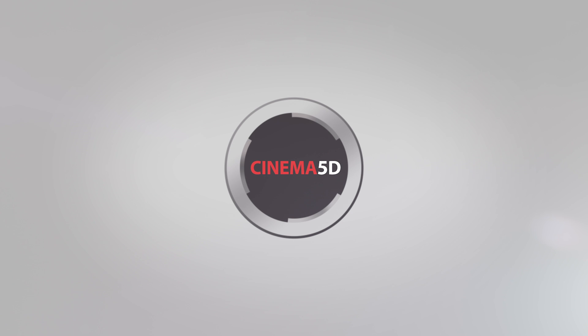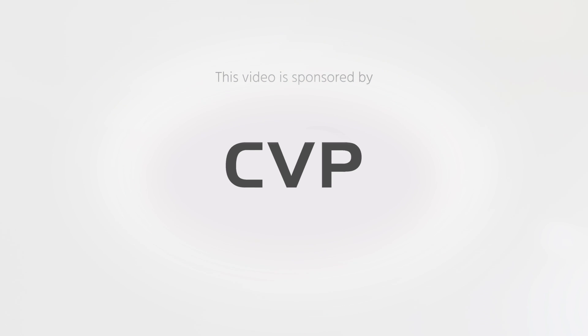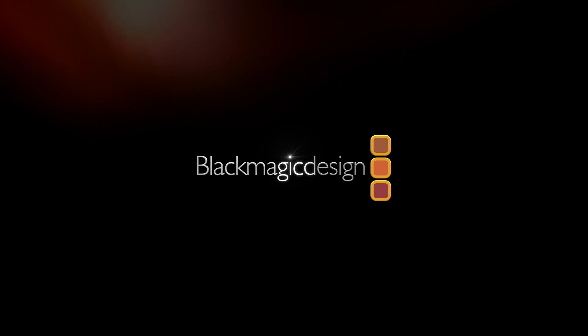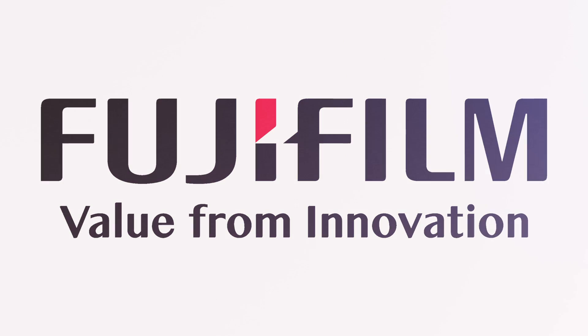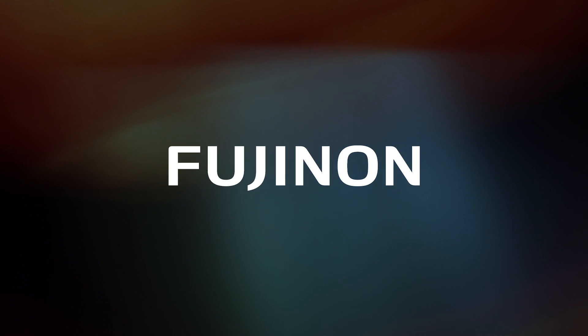Cinema 5D at NAB 2019 is brought to you by B&H, the professional source for all your video needs; CVP, the leading specialist in creative cine, video and photo solutions; Blackmagic Design, creating amazing solutions for film, post-production and television; Fujifilm, value from innovation; and Fujinon, ultimate optical performance.